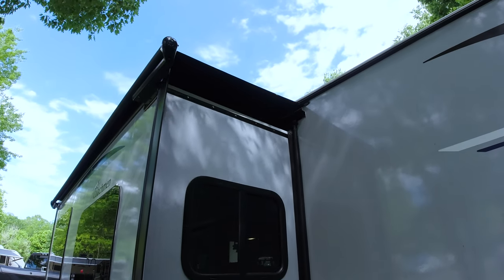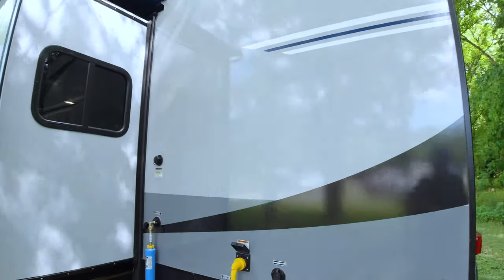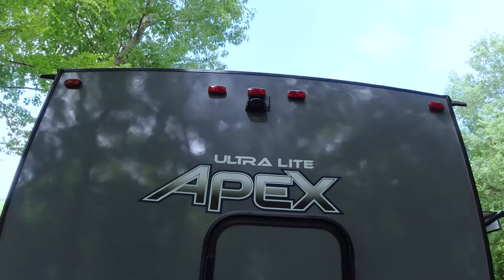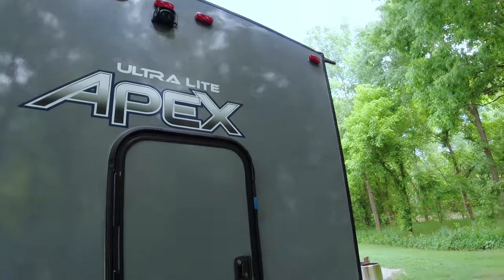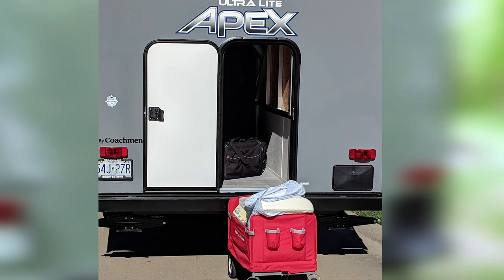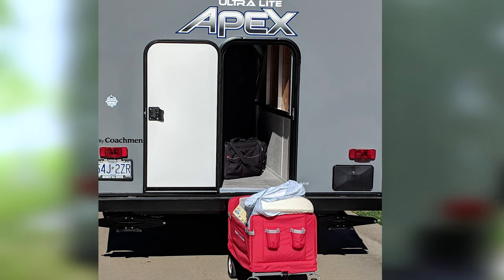We chose to put a slide topper on — that was something we had put on at the dealership. We also had a backup camera put on aftermarket. And there is a door that we'll show you in a little bit that opens up to the bunkhouse. The bottom bunk flips up so you can put bikes, kayaks, and other things in there.